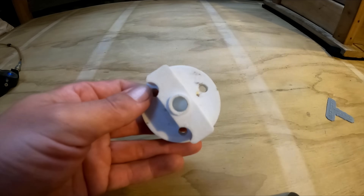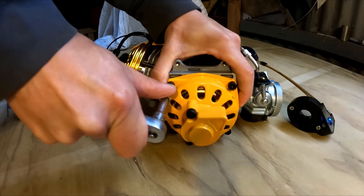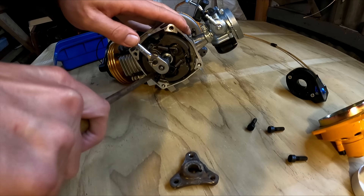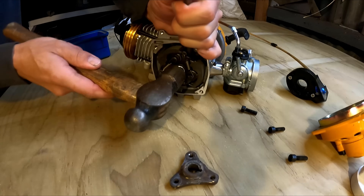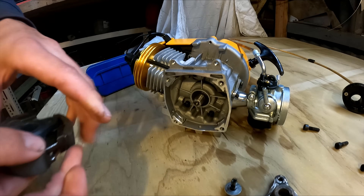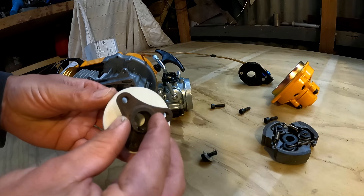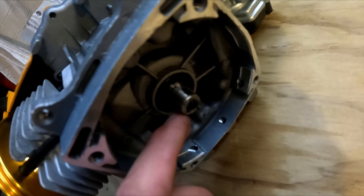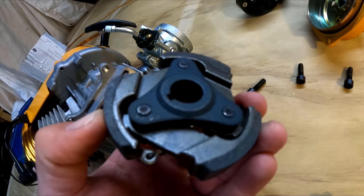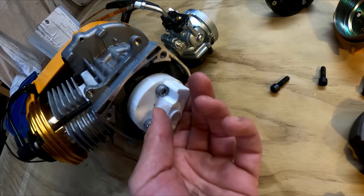So here's the plate to link the two engines together — just plastic, hopefully it holds up. This is the piece out of the clutch off another motor; I'll use this one. That bolts onto there. There's actually a slot for a keyway in this shaft, but it never had a key. I guess the taper must be enough to hold it there, so that means I can time this however I like.